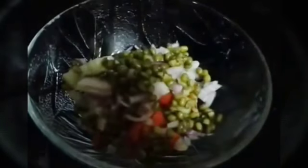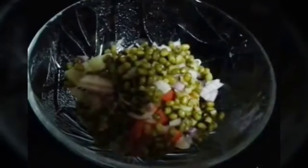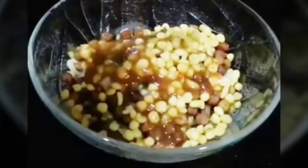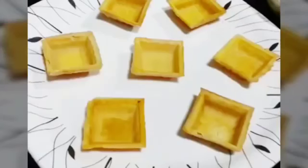We add moong — these are boiled moong. You can definitely go for any of the ingredients, whatever you like, and modify according to yourself. Then add bundi, tamarind chutney, green chutney, some chaat masala, some black salt, and now we are just going to mix everything.